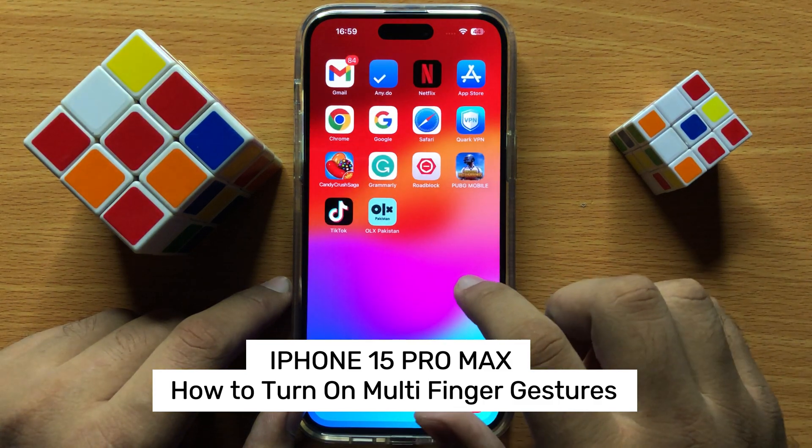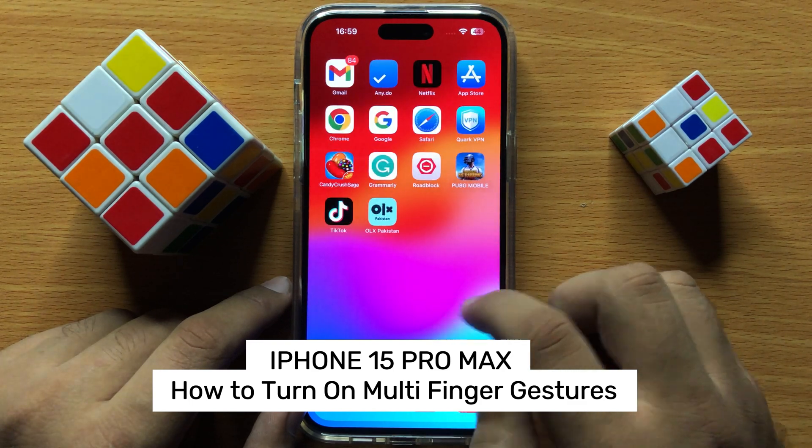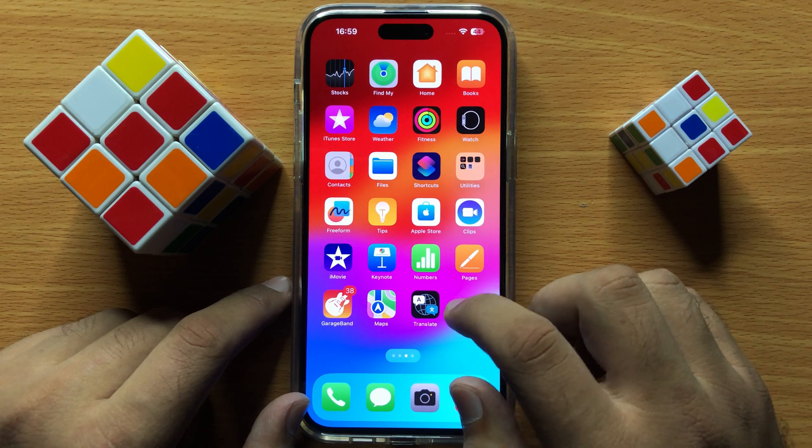Hello everyone, in this video I will show you how to turn on multi finger gestures in iPhone 15 Pro Max. Before starting the video, don't forget to subscribe to the channel and also press the bell icon.